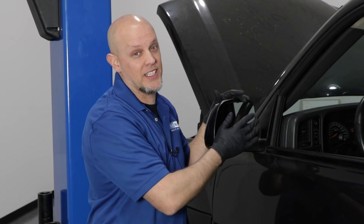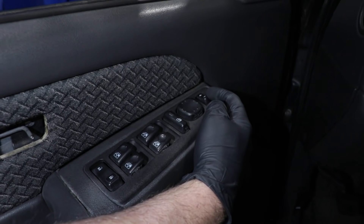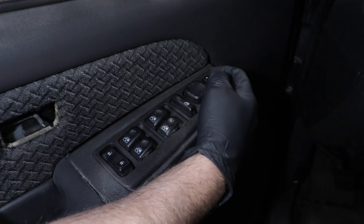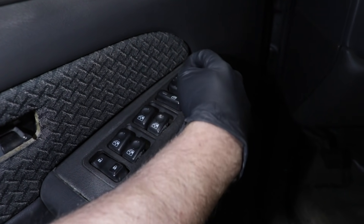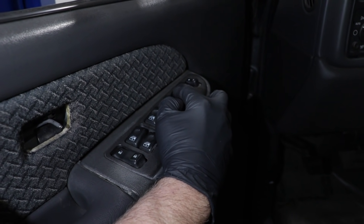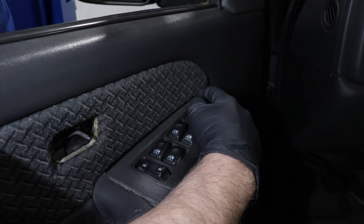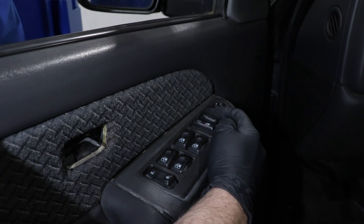We're going to start out with just the glass not moving properly. Locate your mirror switch and make sure you're on the right function for the correct mirror. If you want the driver's side, click that. If you want the passenger's side, click it that way. Then make your adjustments — see if it works going down, going up, going left, and going right.